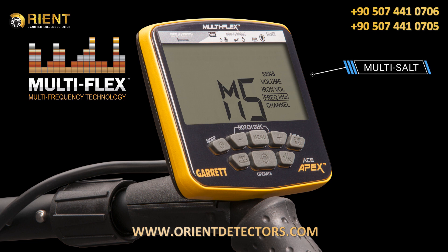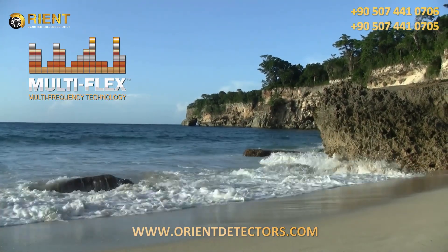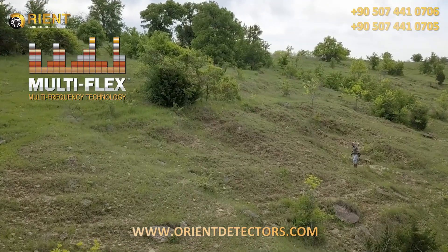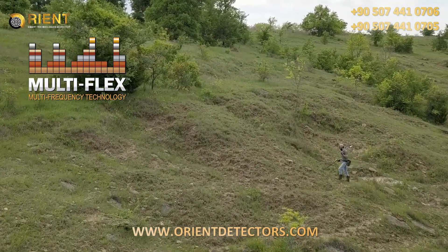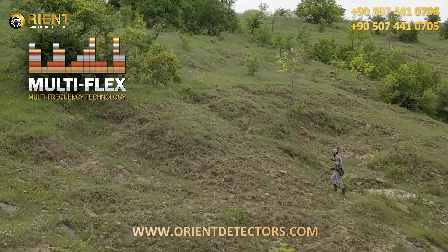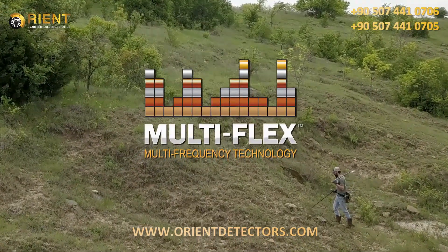In addition, the multi-frequency salt setting further utilizes the broad range of simultaneous frequencies to help cancel the negative effects of saltwater. Powerful single frequencies or the advantage of seeking all targets in all terrains with simultaneous multi-frequency — it's your choice, and that's the power of Multi-Flex technology.